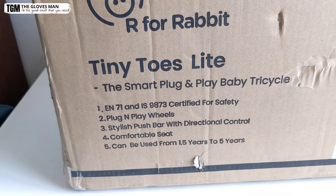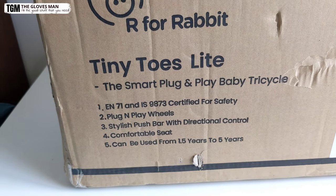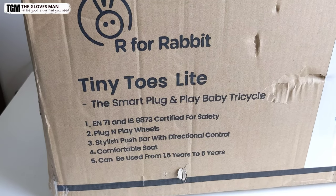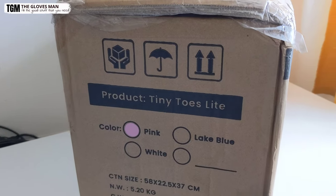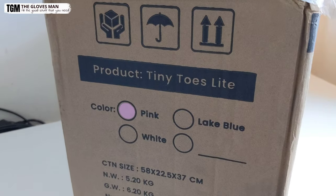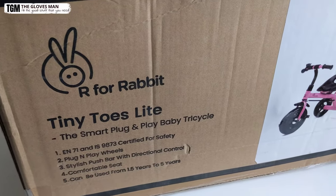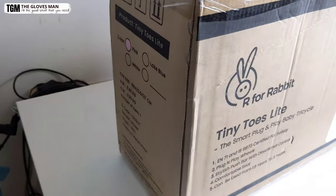You also get a comfortable seat. And the last thing mentioned is about the age group — this product is suitable for kids between 1.5 years to 5 years. On the side we have additional information about the product model, the color (which is pink in my case), and some additional technical details about the size and weight. The same information is on the back and other side as well.